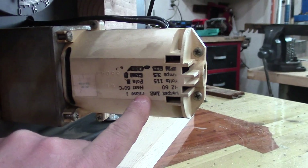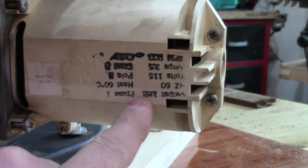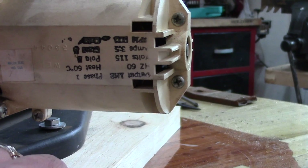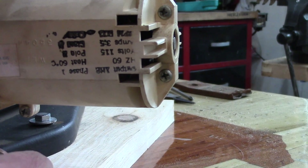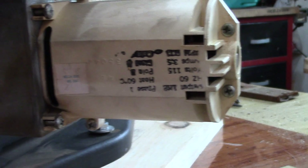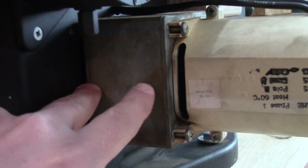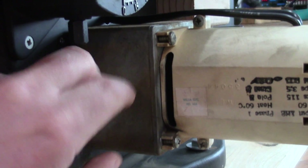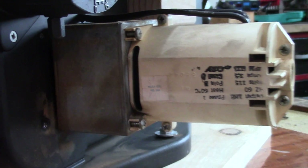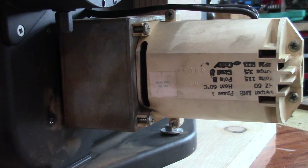I took the cover off the motor — it's actually a one horsepower, single phase, two pole motor. The good thing about this motor is the speed can be adjusted via a potentiometer. You can also see they have a gearbox, and that gearbox is what gives the motor great torque to be able to cut wood.